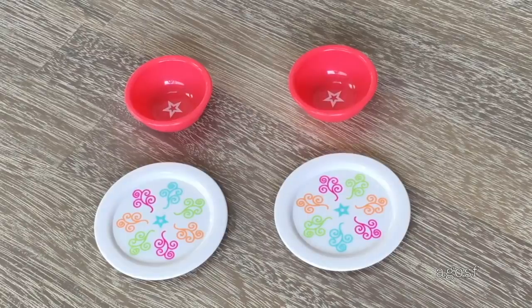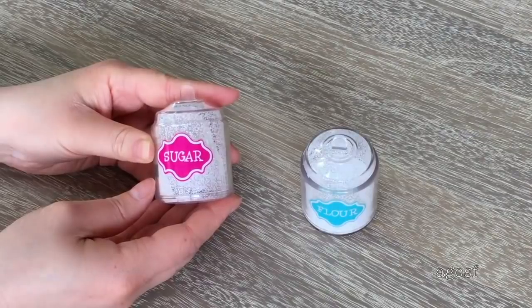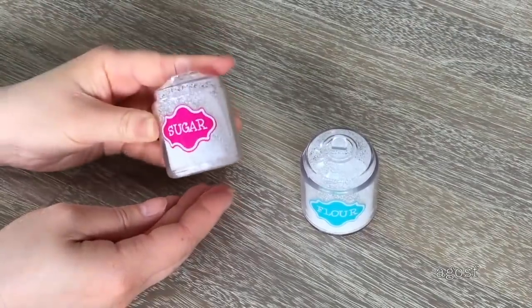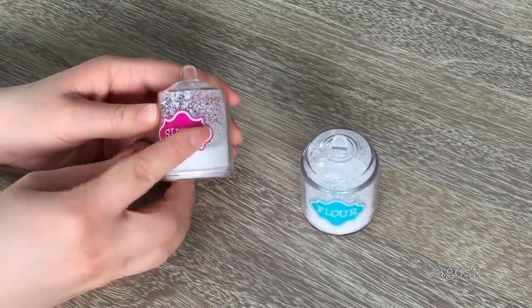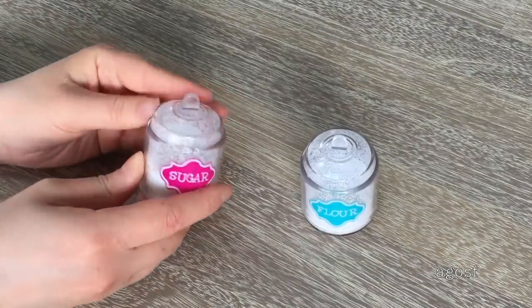Up next there are four items: two bowls and two plates. The proportion between the bowl and the plates is quite strange — the bowls are quite small compared to the plates — but I do really like the color scheme. They have a lot of pastel items including blues and pinks. Following along, the set also includes forks and spoons. The most realistic pieces are the sugar and flour jars — when you shake them, there's powder that moves inside, which makes them look so realistic. There are also labels explaining which one is sugar and which is flour.